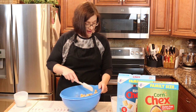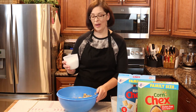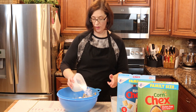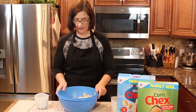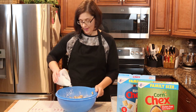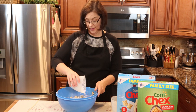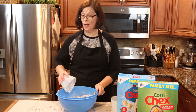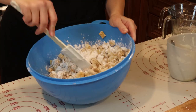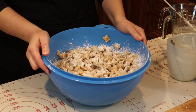Next we are going to add our powdered sugar. I'm going to put some on one side, toss, then put some on the other side. During the holiday season my kitchen is covered in powdered sugar — it's a hazard of being adventurous in my kitchen. Let's toss in more powdered sugar.